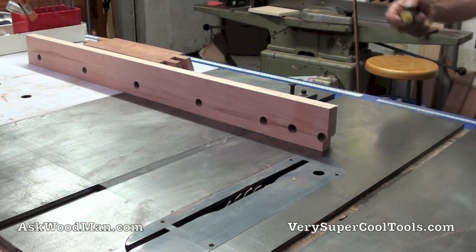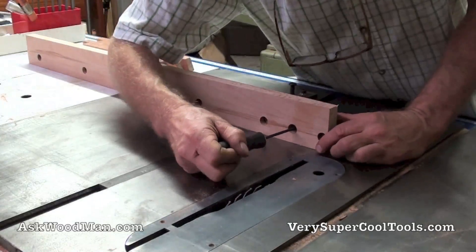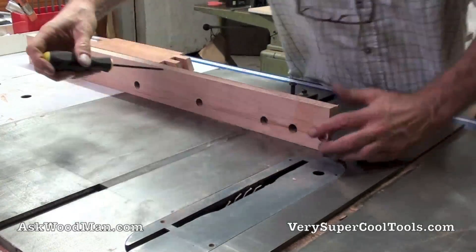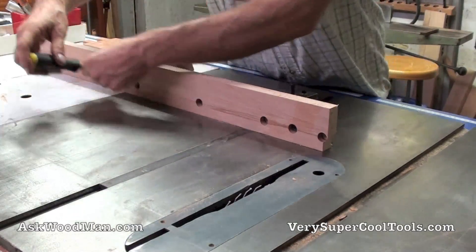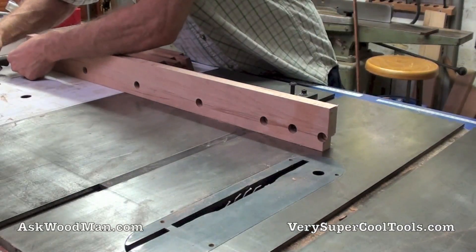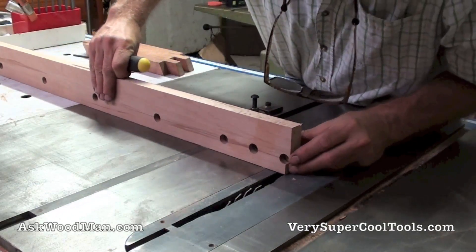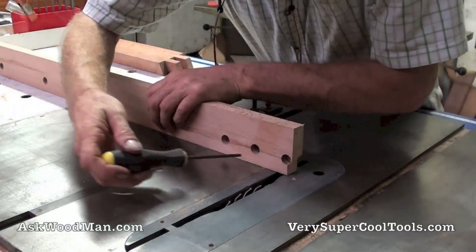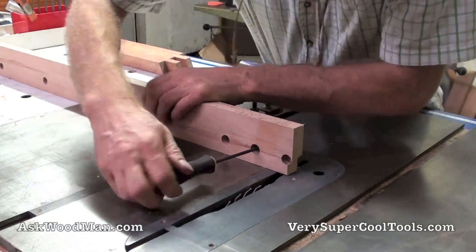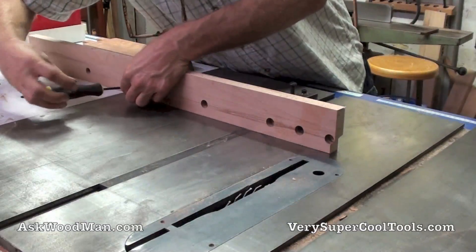I was just showing this in a demo, but I don't like this half hole here at my cut line, so I'm just going to get rid of it. I'll probably put some marks on here so I can always remember which ones I've got the bolts in.